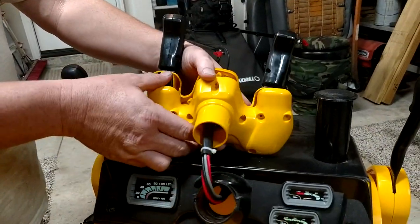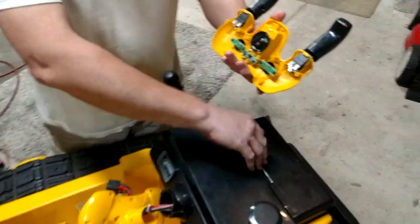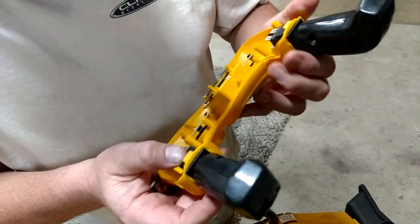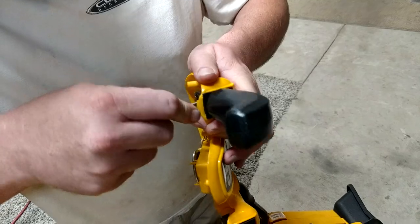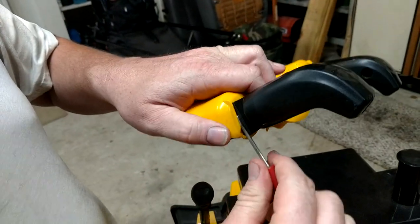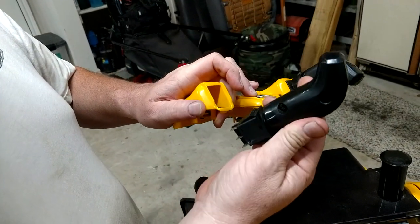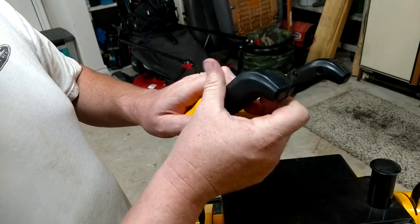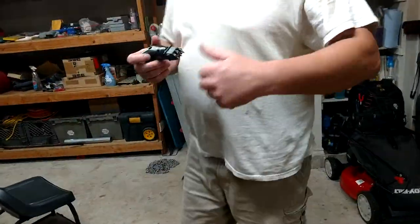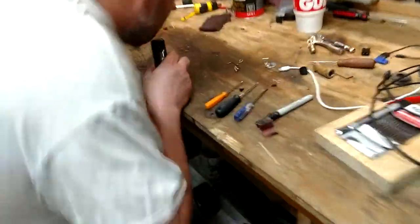There were about 10 or 12 screws that held everything together and then it just kind of comes apart and you unplug it. The actual culprit is inside the switches, and they can be kind of a pain to get out. Let me show you — I'll just do one. It helps if you pop it out a little bit and then take a screwdriver and pry it out the rest of the way. Just be sure when you go to put it back in that you're not facing it backwards. We'll go over to the workbench and I'll show you how to fix this.